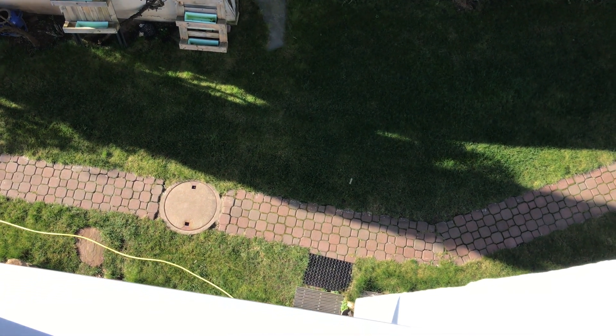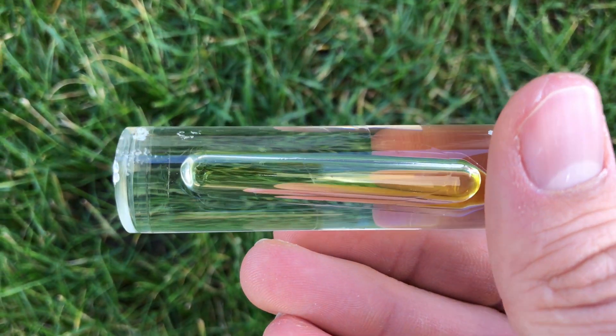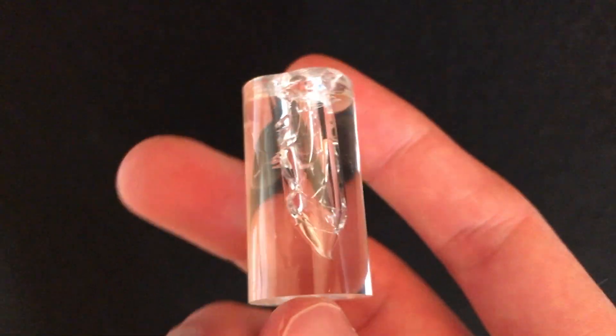I dropped it from the third floor two more times before attempting another test. This time I threw it on the floor with full force while it was still warm. I have tried throwing some of my high quality ampules on the floor before with full force and they didn't shatter, but this one did.